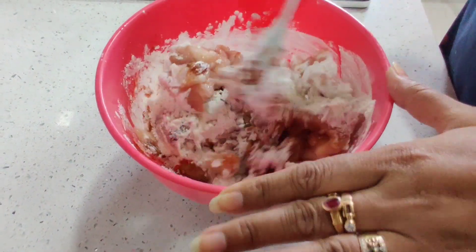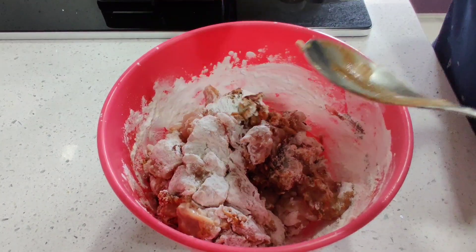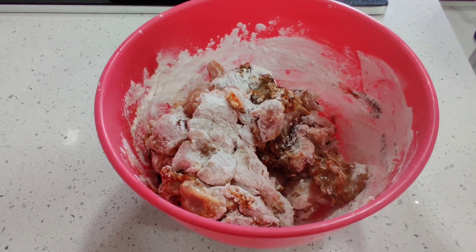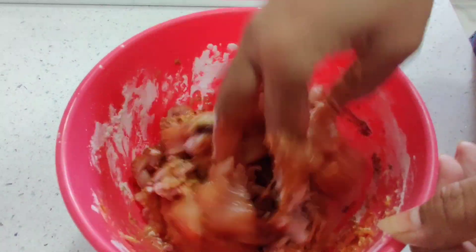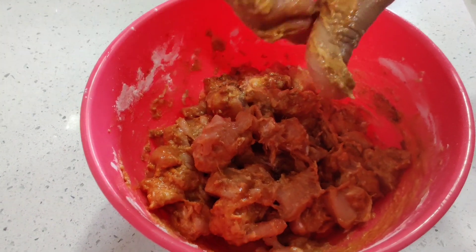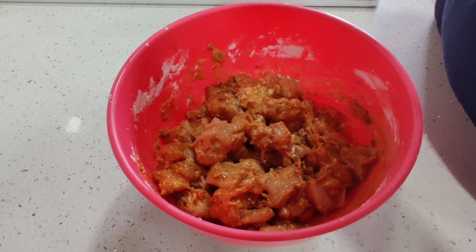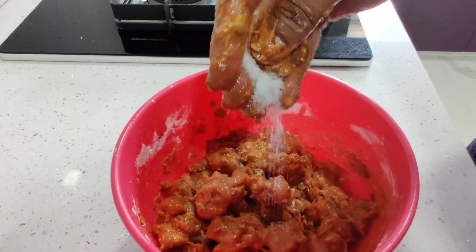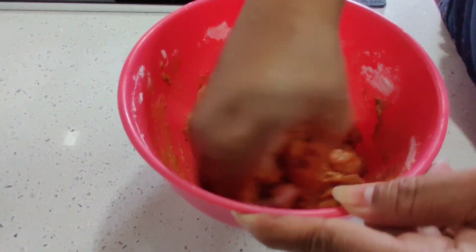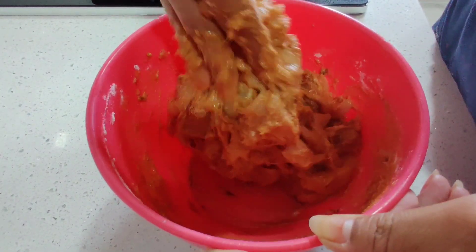We will mix it well with the same color. We will mix the chicken with the same coating. I will cook it a little bit and mix it for half an hour, and mix it with the chicken.